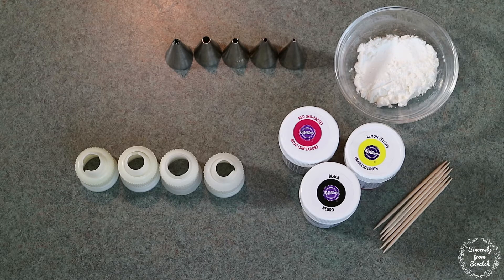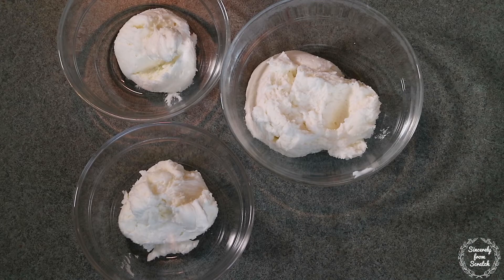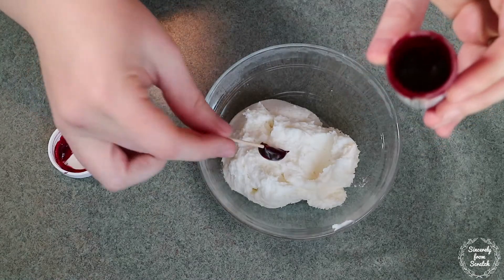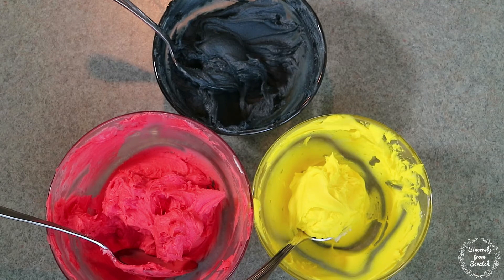Before we ice our cake, we need to assemble some equipment and color our icing. We're going to need our three cups of buttercream, food coloring in the colors red, lemon yellow, and black, tips 3, 4, 6, 8, and 16, piping bags and couplers, and toothpicks and cornstarch. Now let's tint the icing. Isolate a half cup and two quarter cups in separate bowls. Tint the half cup with red by using a toothpick to slowly add color, adding a little at a time until you get the color you want. Do the same for the yellow and the black, but only tint a quarter cup each. Leave the two cups of icing that remain white.